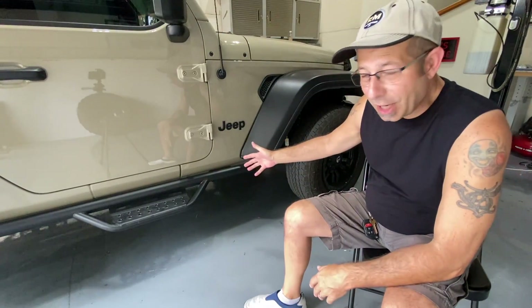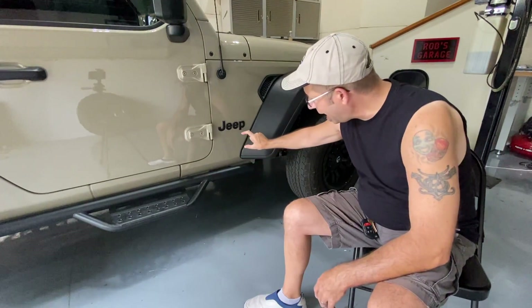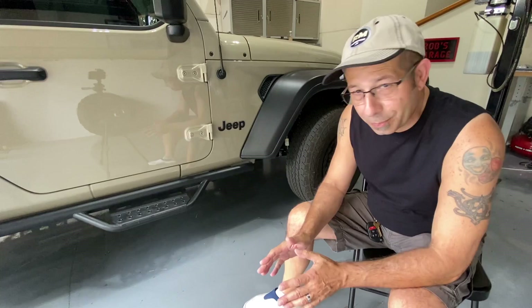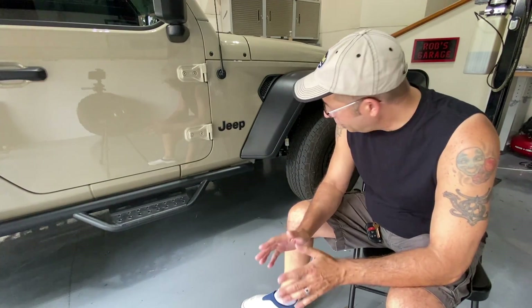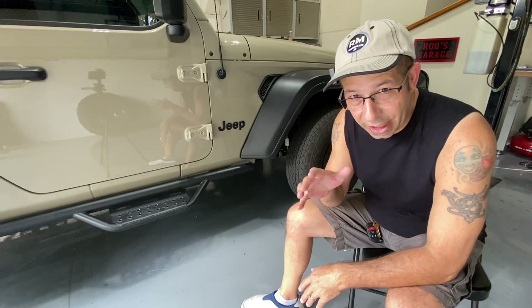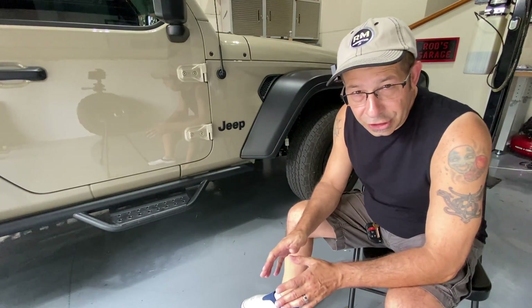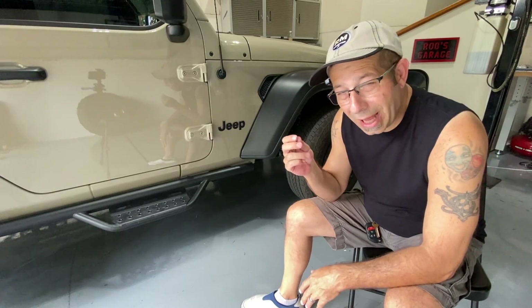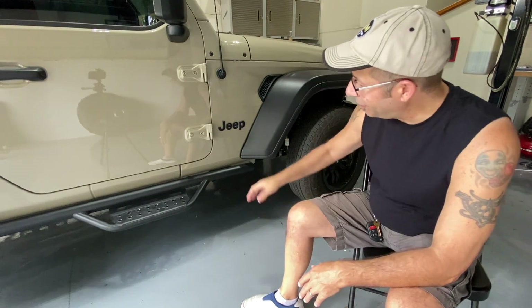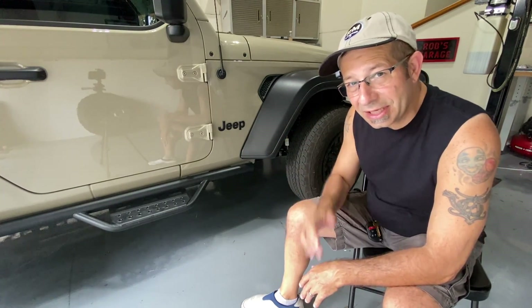Alright, that's the finished product. You can see it's nice and smooth now — doesn't say Gladiator under there. I think it looks pretty good. It's all a matter of personal preference of course. If you decide to do this, make sure you use preferably just a hair dryer to heat it up a little bit, so the adhesive becomes more pliable and sticks to the back of the decal rather than your paint. You'll have less cleanup, and that makes it even easier to do.